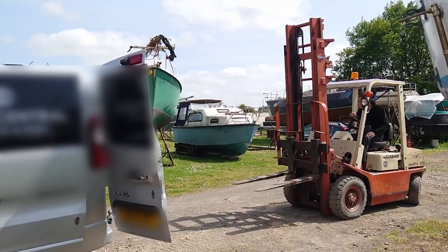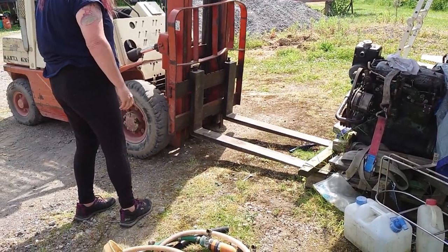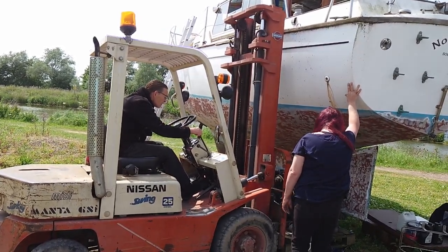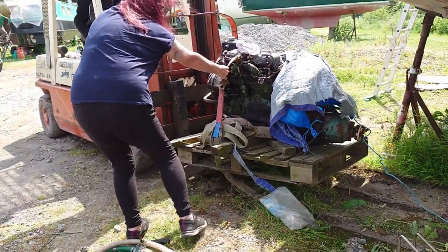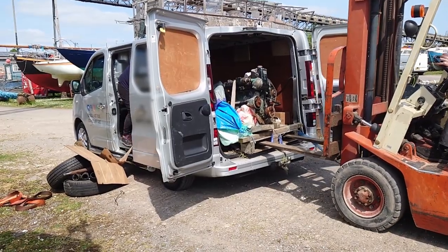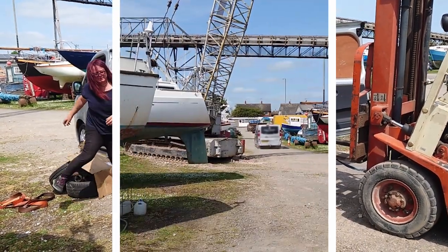Today we are collecting the engine and sending it away for its refurbishment. We'll pick it up with a forklift truck that Tash is driving, put it in the van, and then we'll be sorted. So that's the engine gone — what we've got to do now is chase after it so we can unload it at the other end.